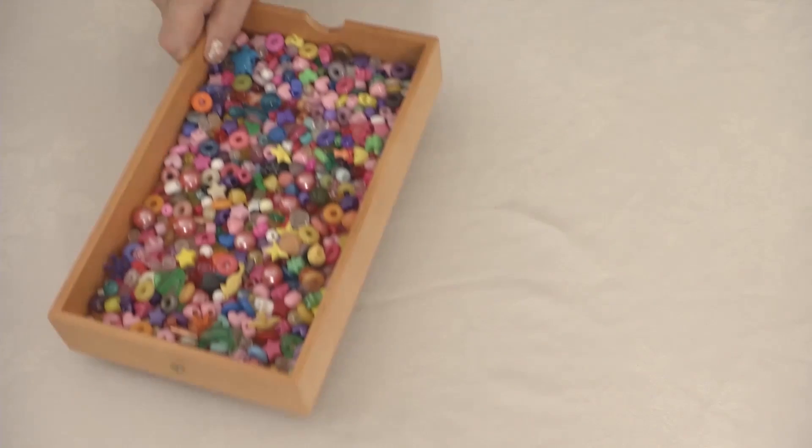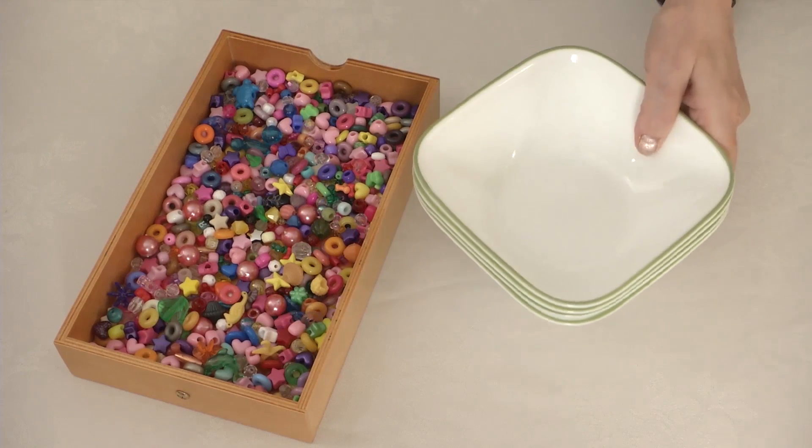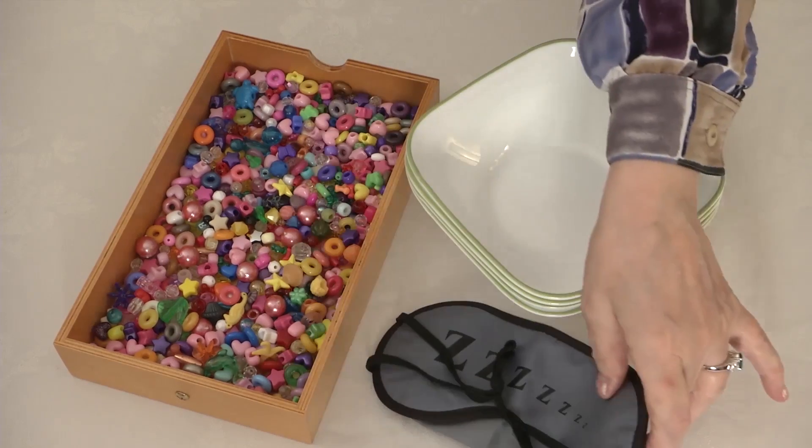Sort beads by feel. Materials needed: a box of beads, four bowls, and a blindfold.